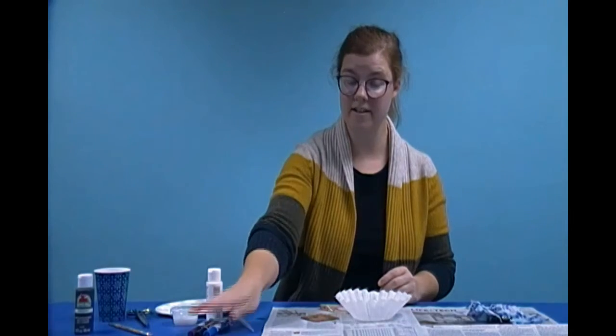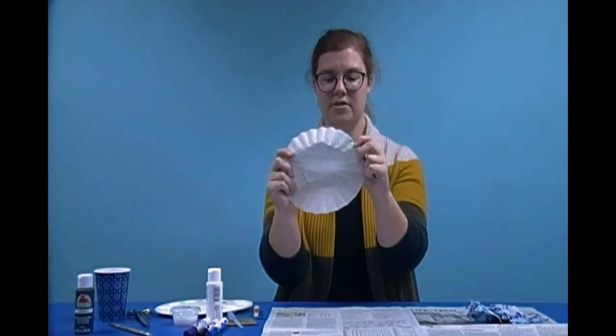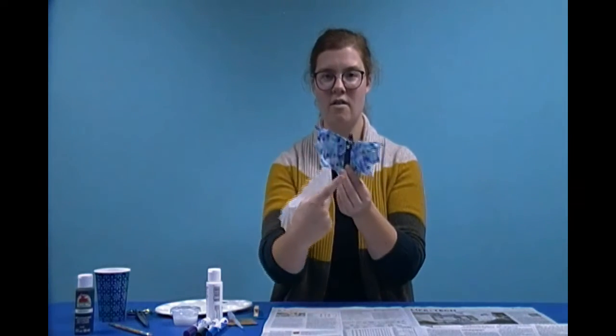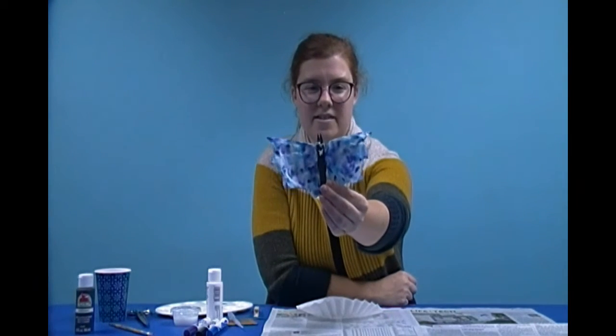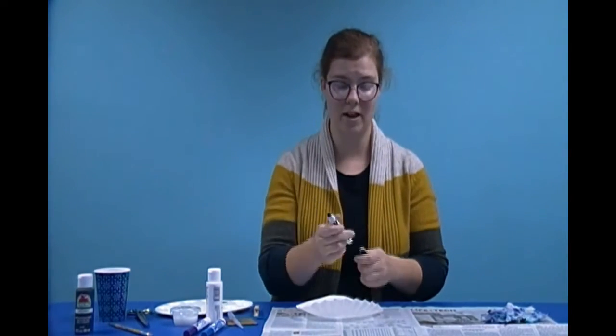The first thing we need to make our little bat is the coffee filter. First, we're going to make the bat wings — they're going to be all different black and blue and purple colors. You see my bat that I made, he's still got a lot of white. I didn't put enough marker on him, so you want to make sure you use lots of marker. You're not going to use too much. I suggest using a lot of black.